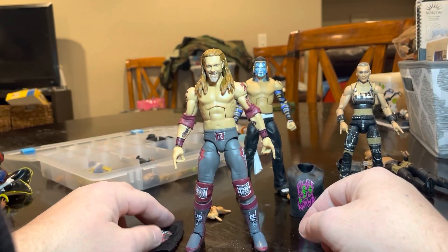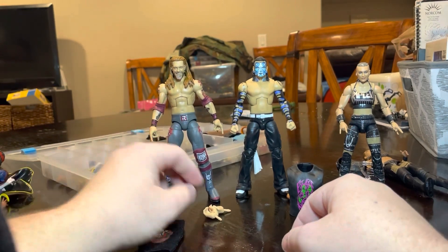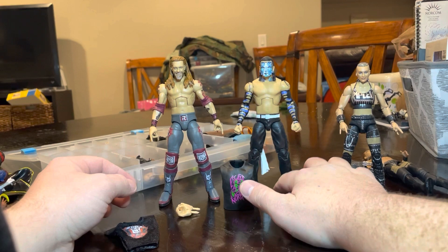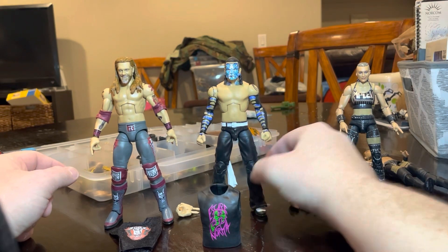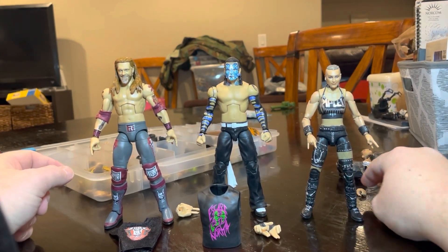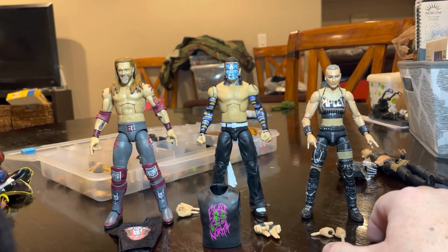Great figures. If you're looking to buy wrestling figures and can't find them in stores — which seems to be a worldwide thing lately, it's ridiculous — head over to ringsidecollectibles.com or wrestlingfigures.com. Just say Ringside Collectibles — go there and use discount code MAJOR to save 10% on all your orders.